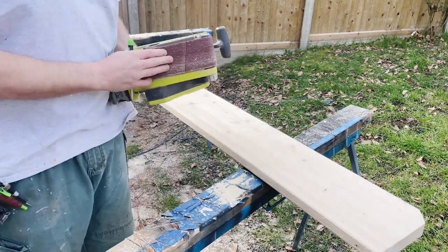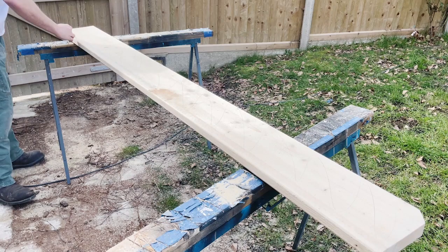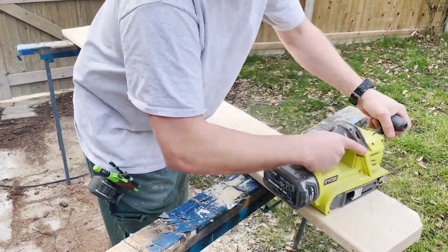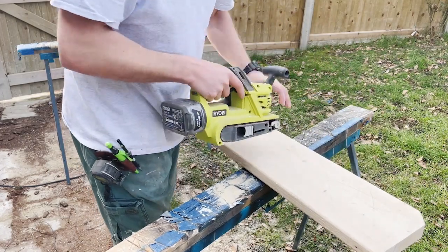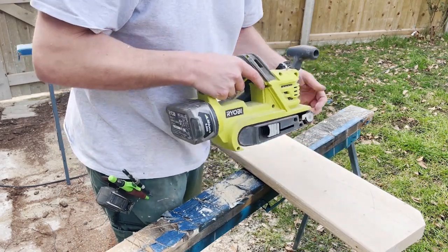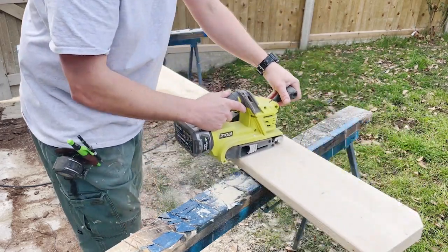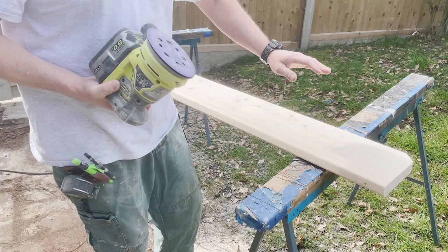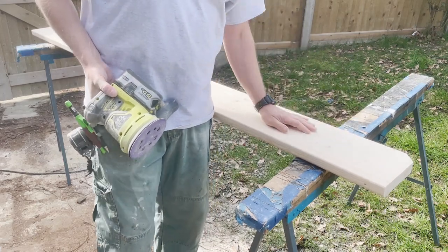I'll work my way down through the grits - this is 80 grit on the belt sander. I'll give a pencil marking all over the board so I know when I've been through once all the pencil marks are gone. I'll work across the grain to get the worst of it off, and then once most of the marks are gone I'll start working with the grain, still with this grit, then move to finer grits. Now I'm going to take it upstairs and mark it out to drill the holes before I finish-sand and stain it.